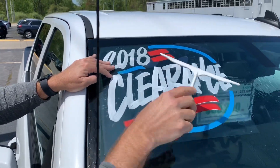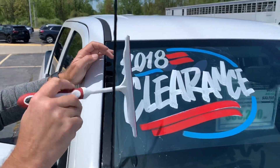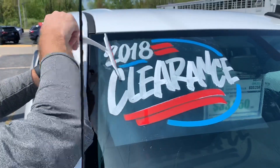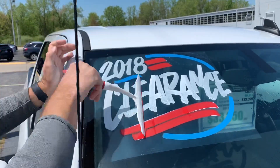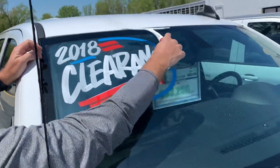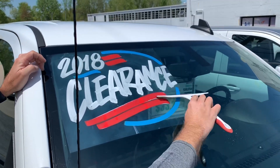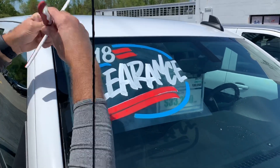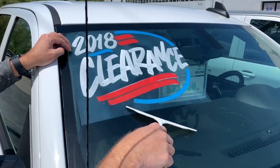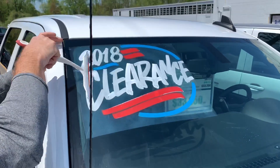Once you have it positioned, take a rubber squeegee and get all the air bubbles out. Just work it until all the air bubbles come out. As long as the surface is a little bit wet, it should glide across pretty easily — you won't scratch the paint because it's a rubber squeegee. You can also request one of these when you order your signs. Just rub on it until all the bubbles come out.